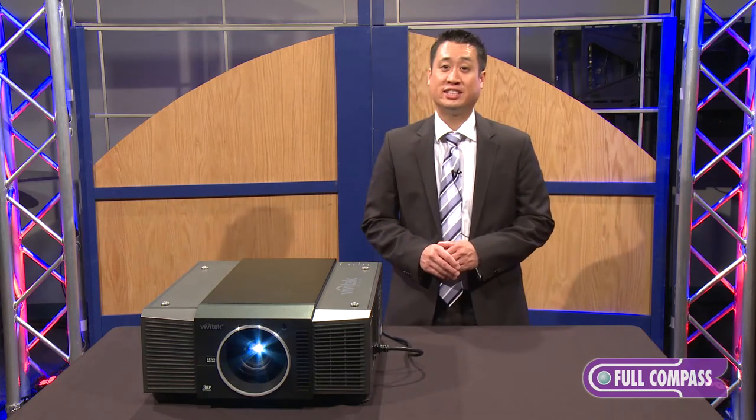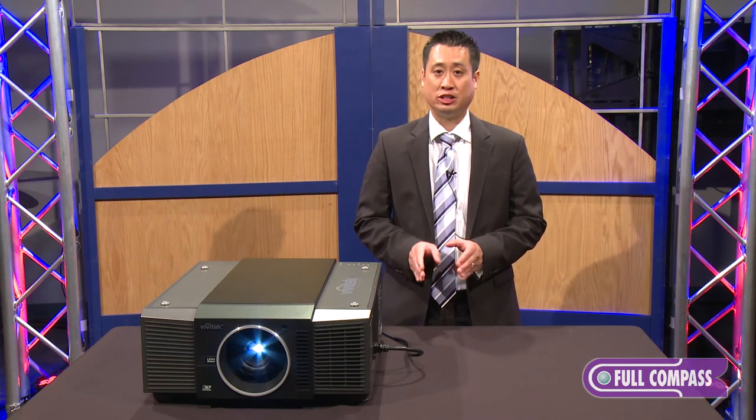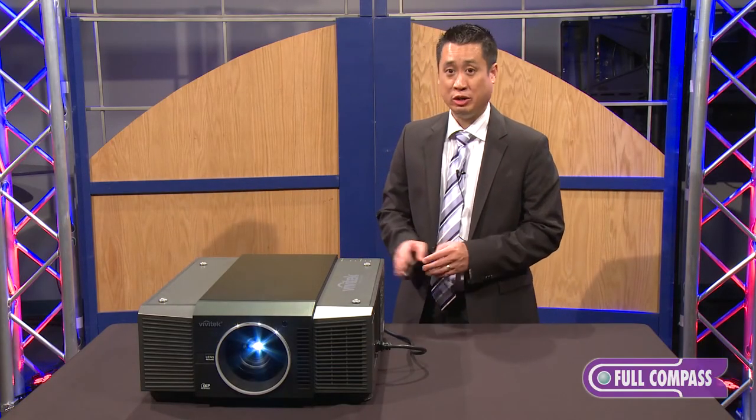This unit ships with two six-segment color wheels: RGBCYM and RGBCYW. At 8000 ANSI lumens, the noise level is only 39 decibels — it's a very quiet unit.